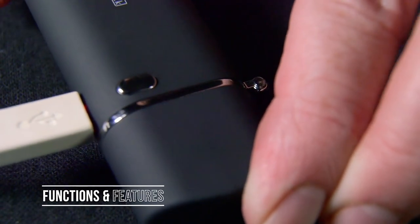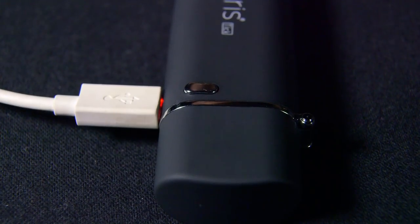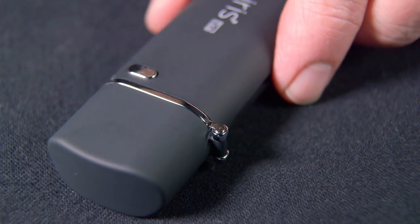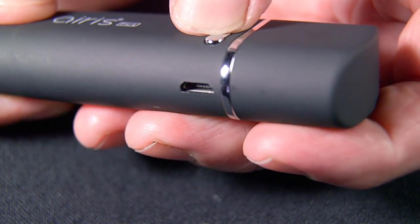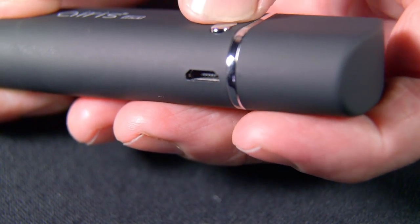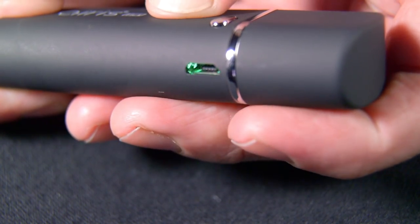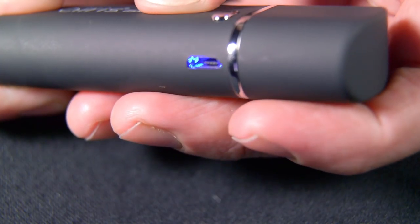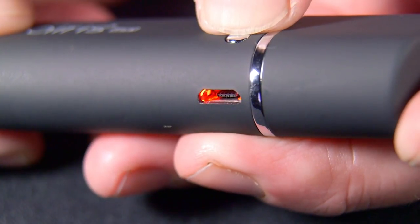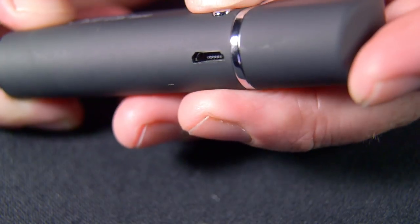Now we'll get the Tick charged up and take a look at the functions and features. You can see there's a little red light that will stay on while it's charging, and when it's fully charged the light goes off. You power the Tick with five clicks of the button. It has three different settings accessible with three clicks: green is 3.4 volts, blue is 3.7 volts, and red is high at 4 volts. It's a nice variable voltage function and it cuts off with five clicks. It's really simple to use.